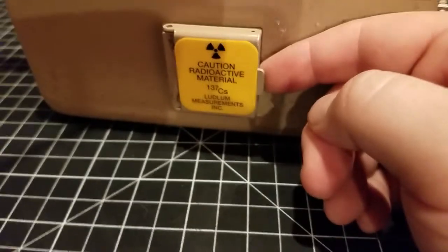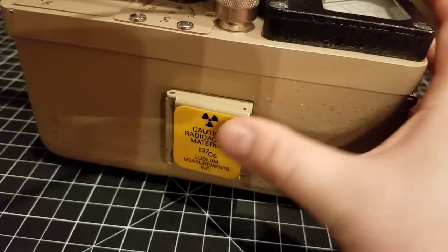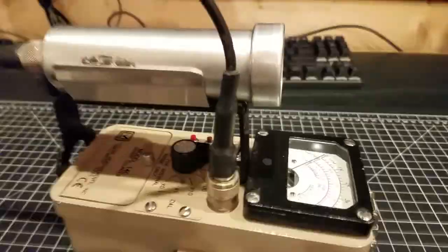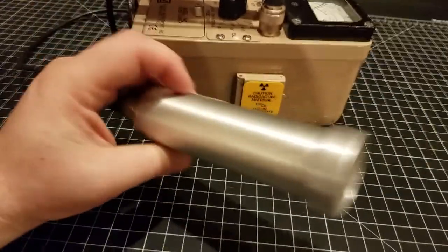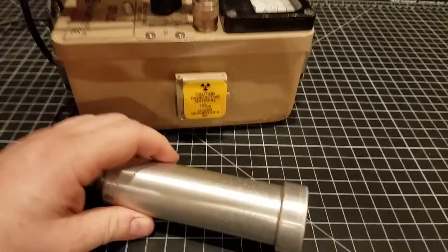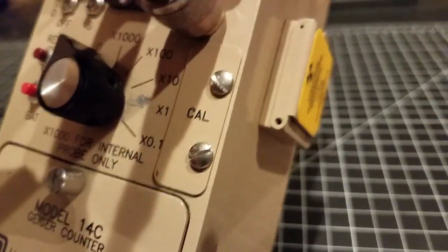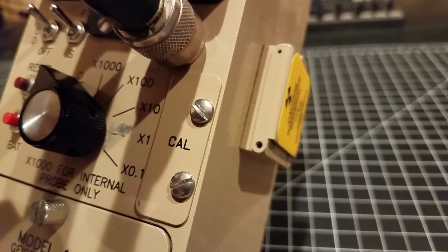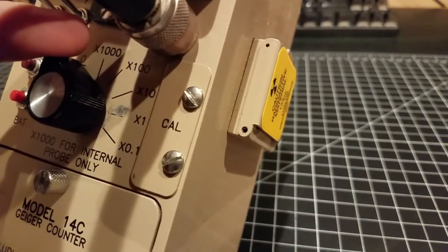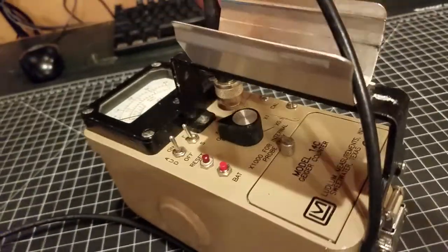This one also has its own Cs-137 check source in here. This is kind of like a little shield door — it'll probably shield a chunk of the betas, if not all of them. Let's review the features. This is a pretty interesting unit because it comes with an Alpha Beta Gamma probe in a pickle style, versus the pancake style probes I've shown before. It also features a higher-range internal tube. The dial has a range from 0.1 to 10,000 counts per minute, and the 10,000 CPM range is measured by a small internal Geiger tube I'll show you later.